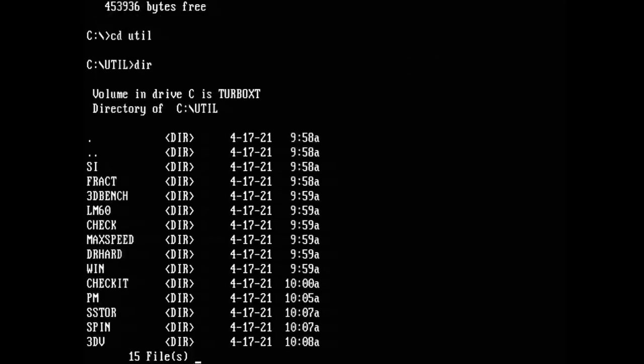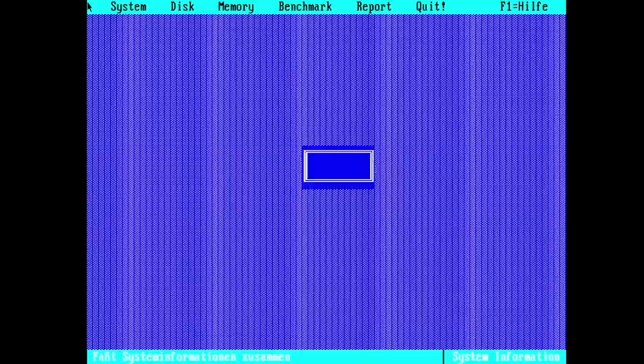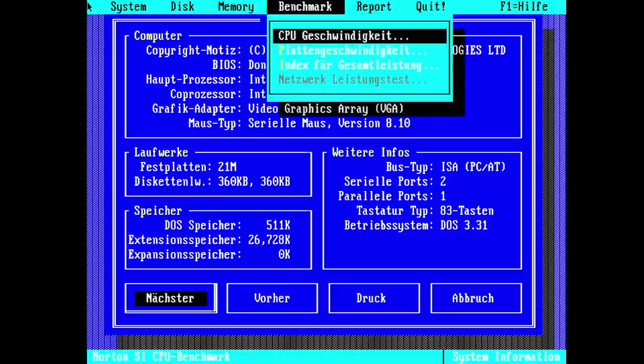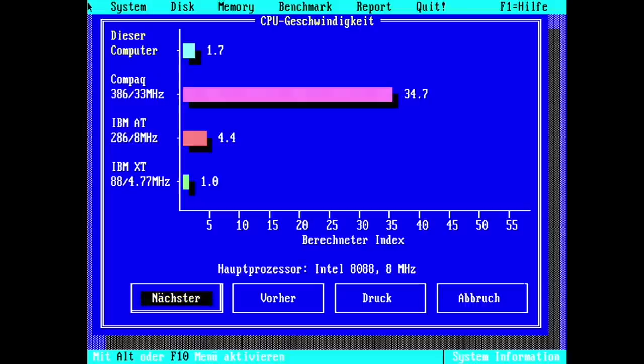Let's start with Norton SysInfo. On the 8088 it's showing the Intel 8088 at 8 MHz as well as the floating point unit, the 8087. The CPU benchmark gives us 1.7 points — this is 0.7 more than the original XT with 4.77 MHz.